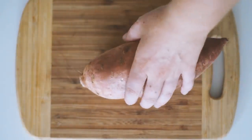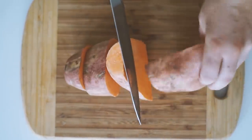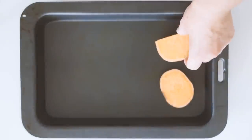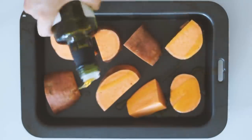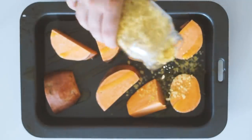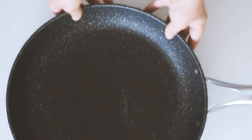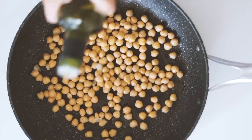For the first lunch today we are making a sweet potato and chickpea salad — one of my absolute favorites. I start by cutting up a whole sweet potato into relatively big pieces and then putting it into a baking pan with some olive oil, nutritional yeast, garlic powder, and salt before roasting it in the oven.